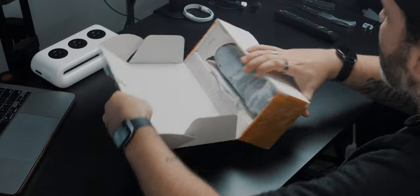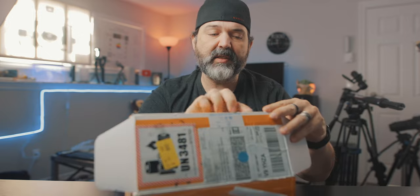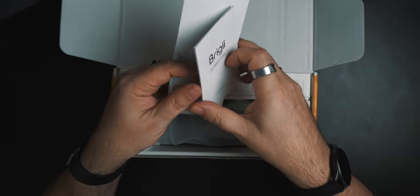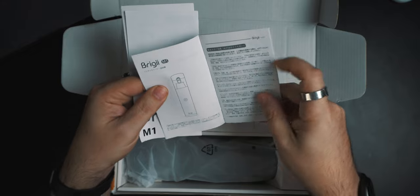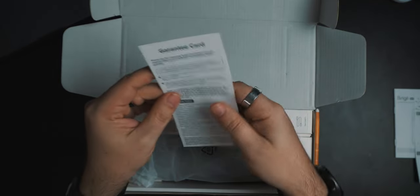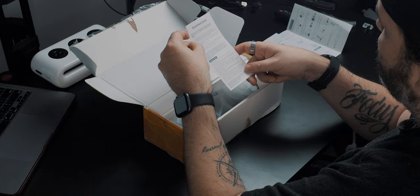This is the box it came in — it's got a lot of tape on it. You get a little diagram — it's a quick-access guide in multiple languages for the M1. And then there's a warranty card. Warranty period: one year after purchasing the product, two years for members. I'm guessing you go to their website to become a member.